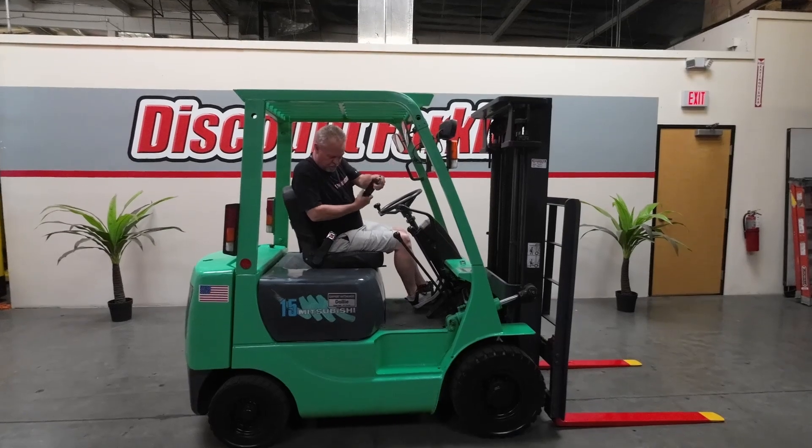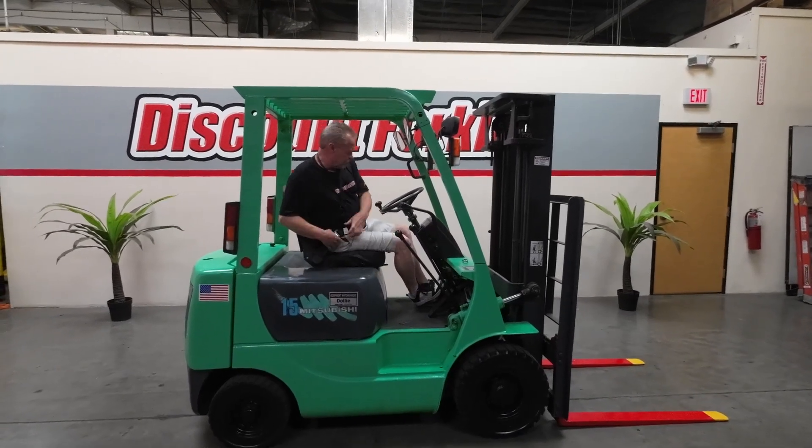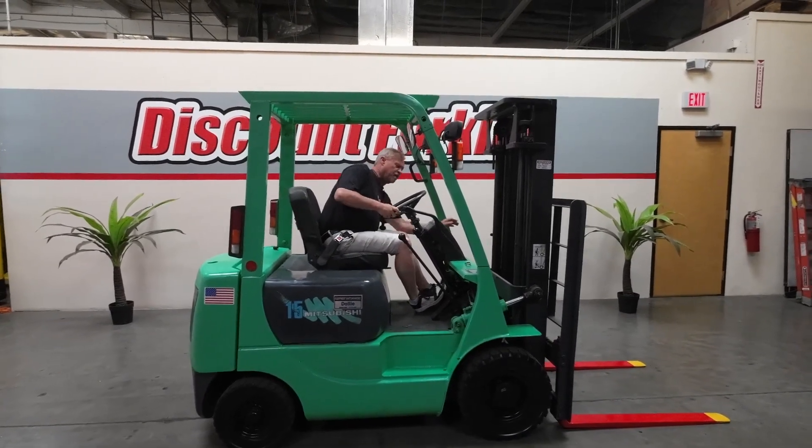Always fasten seat belt. Take emergency brake off.